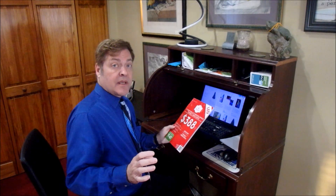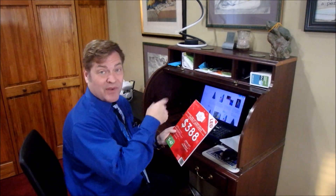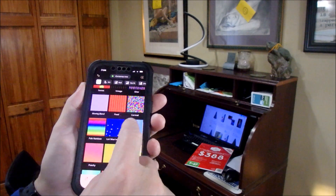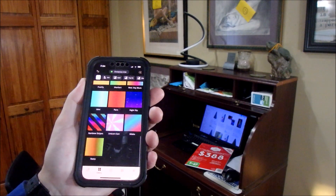Now this thing can change colors, change patterns — that's what I expected. I have a friend that's had one for years, not this brand. As you can see, there's a lot of presets here — that's my favorite. If you don't like any of them, you can create your own.